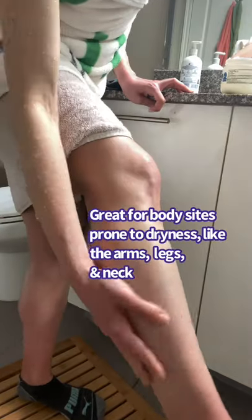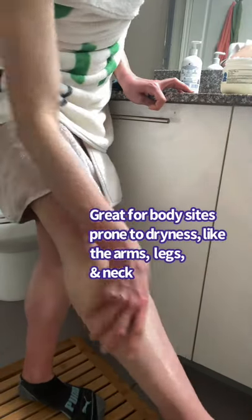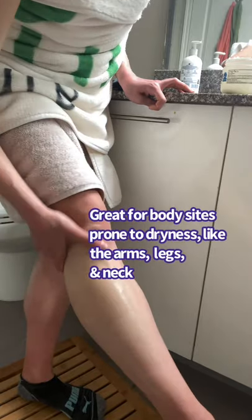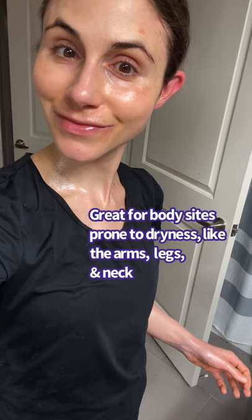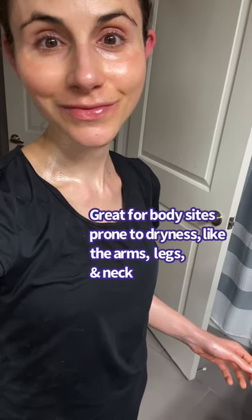This is often neglected territory, and a petrolatum-based ointment can help reduce water loss, leaving the skin soft, supple, and hydrated. And because the skin of the neck is so thin, this is a great place to use a petrolatum ointment too, to reduce transepidermal water loss that leads to dryness and irritation.